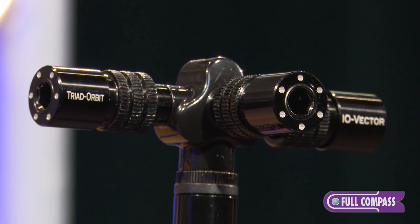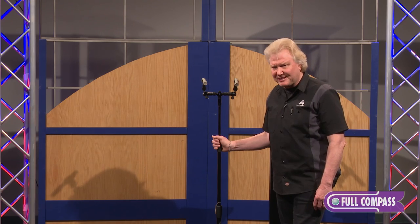For more information about the I.O. Vector, contact a Full Compass sales rep or go directly to FullCompass.com.